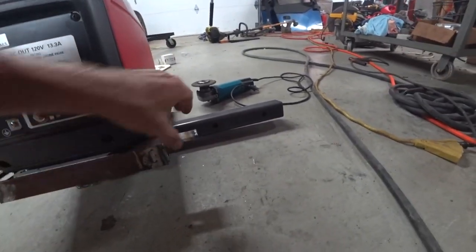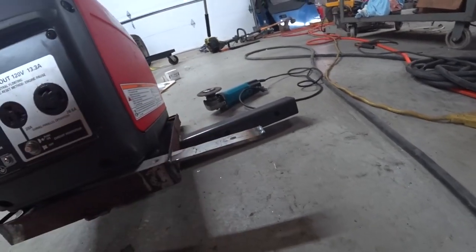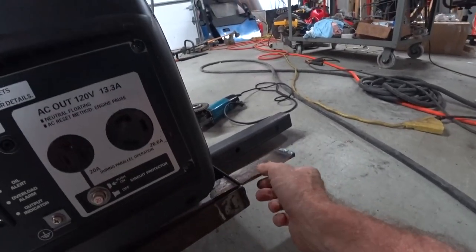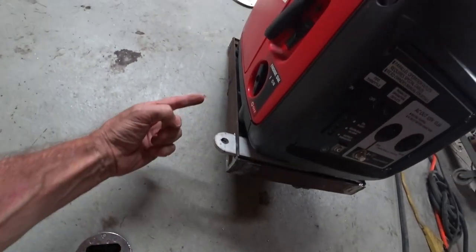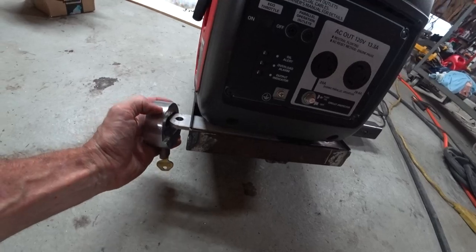Luckily everything seems to work. Still hot — I just ran a bead on this side and that'll lock it in. It slides in and locks the bottom plate of the generator so it can't come out, and then I've got a puck lock.